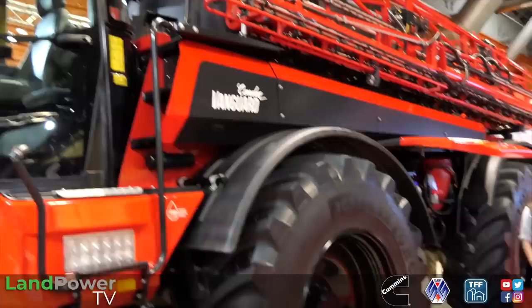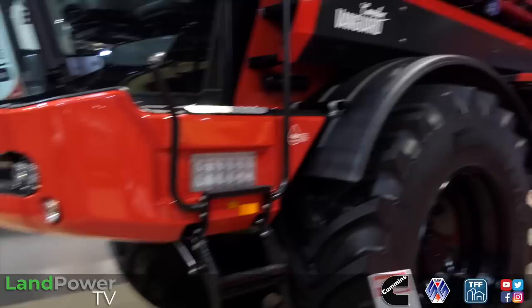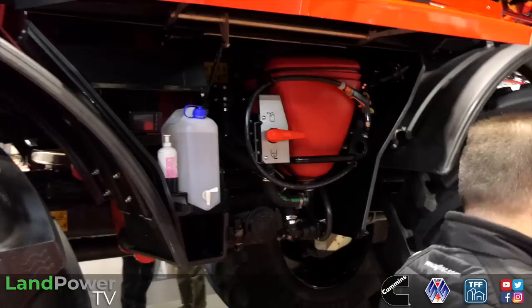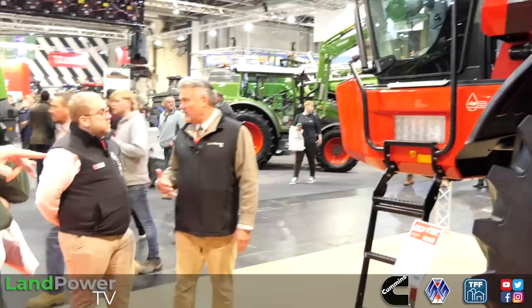There is one different thing we need to talk about - this is no longer got an FPT engine, it's now got a Cummins engine. We moved to Cummins on the Condor 5 and Endurance 2 - that was about 2019/2020. Very simply because they put a 400 horsepower Cummins into the Endurance 2, then streamlined the engines and stuck with the Cummins into the Condor as well. It's been a very successful engine. Tier 5.